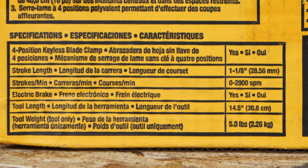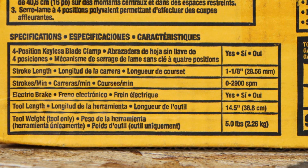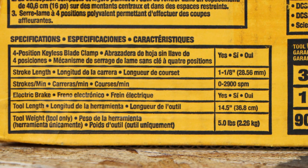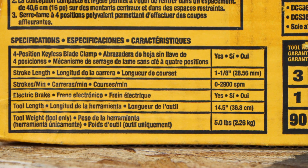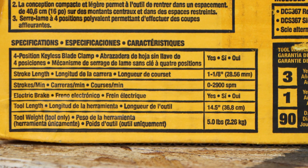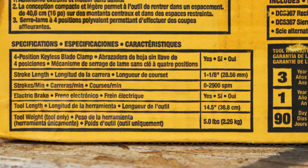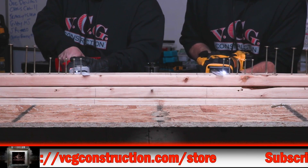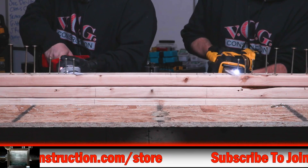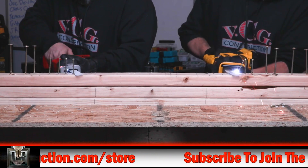Here's the big one — stroke length: inch and an eighth. Strokes per minute: 2900. So it's less than some of the one-handed recips, but it's got a longer stroke length, which is pretty cool. Tool length is 14.5 inches. Electric brake — yes. And the tool weighs five pounds. We're going to make sure; we're going to test that out.